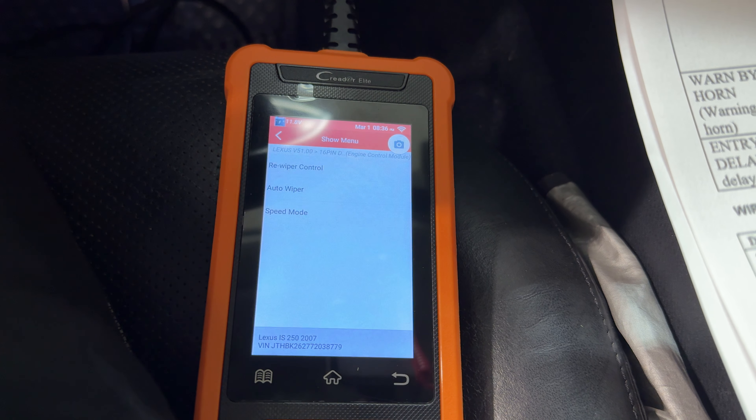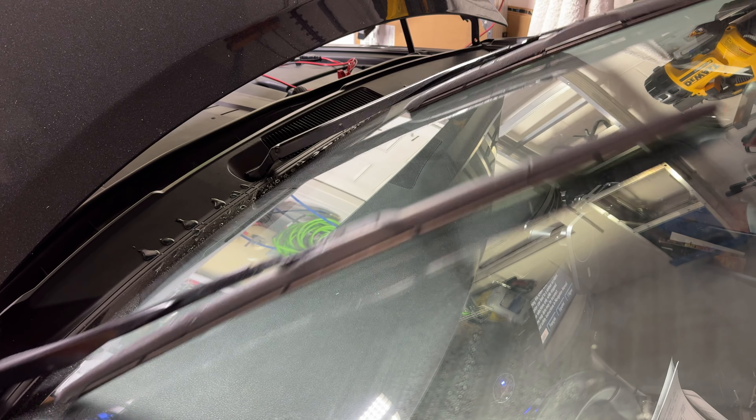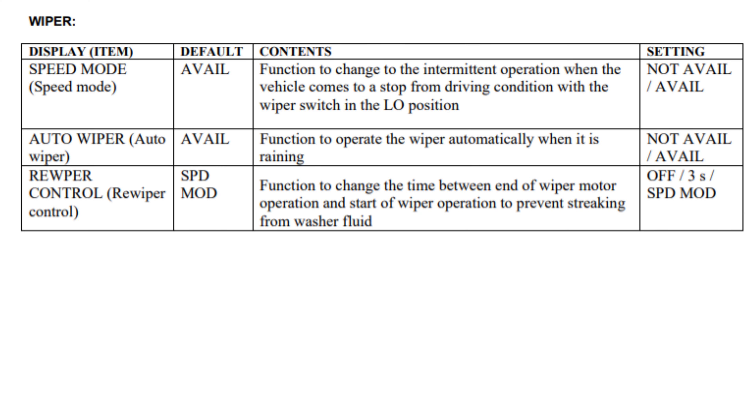The next setting is wiper settings. The first two — speed wipe and auto wipe — are available or not depending on what option you have. The last one is the rewipe control. This is one I originally turned off because it's kind of annoying — when you clean your windows with wiper fluid, it waits about three seconds and then rewipes again. I initially turned it off because I didn't want streaks, but after a while I found it useful so I turned it back on.